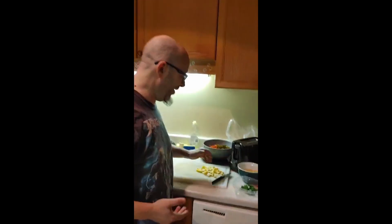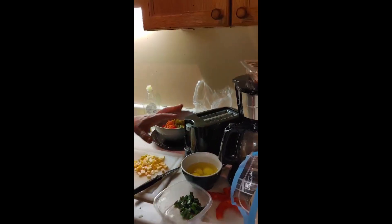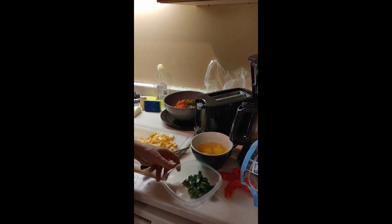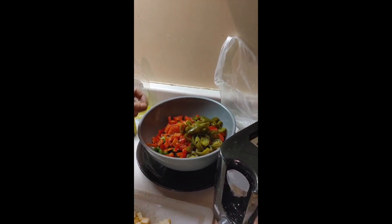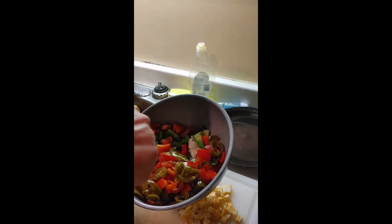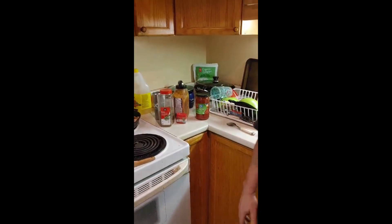It looks good. So here we've got the habanero Monterey Jack and some eggs. We're basically going to put the cheese in there, whisk it together, and make scrambled eggs. I've got some green onions. In here I've got bell pepper, green pepper, jalapeño, and some onion — and that's going to be our veggie. And I've got, of course, some salsa. It's mild.